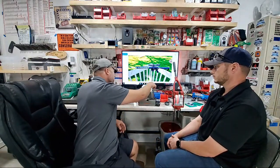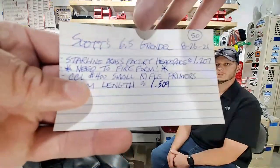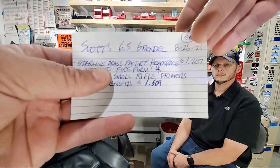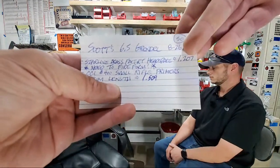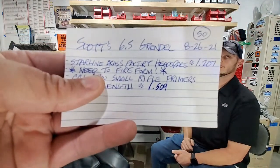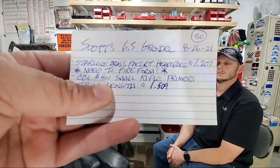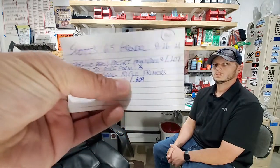We bumped everything to .2065 so we can fire form to .217 and then bump down to .214 on subsequent reloads. Also, resizing brand-new brass for consistent neck tension is recommended across the precision reloading community. Our spec sheet: Scott's 6.5 Grendel, 50 pieces, new Starline brass, CCI 400 small rifle primers, trim length of 1.509.